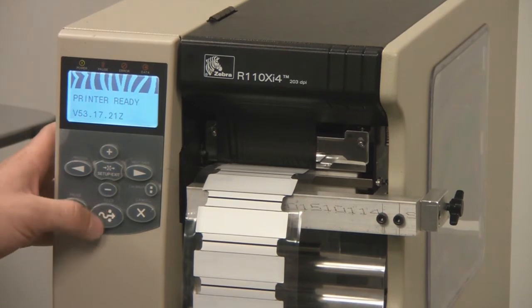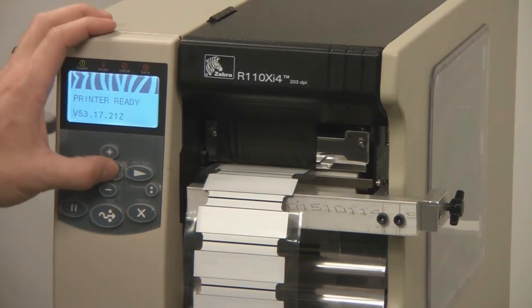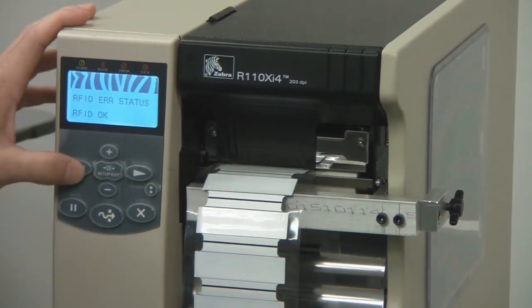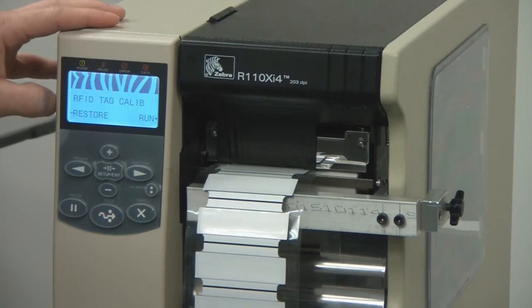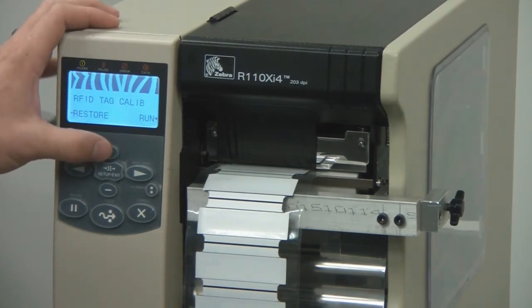After the media is calibrated, hit the feed button to make sure that one tag is feeding at a time. After we have the media calibrated, we want to calibrate the RFID portion. You can do this by hitting setup and arrowing to the left. Look for the RFID tag calibrate and hit the plus sign to run the tag calibration.